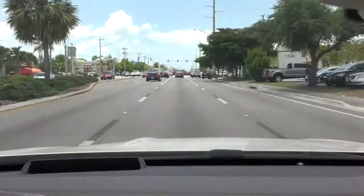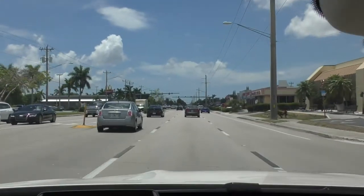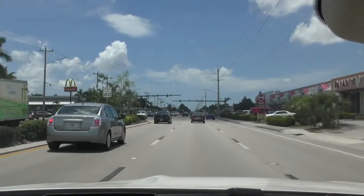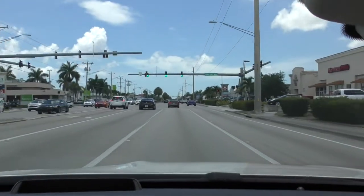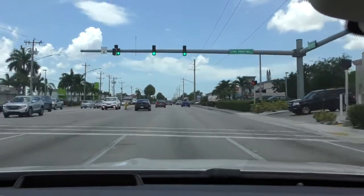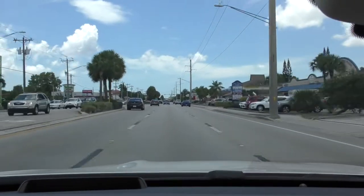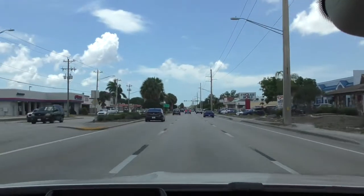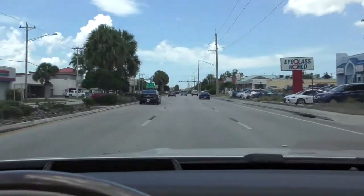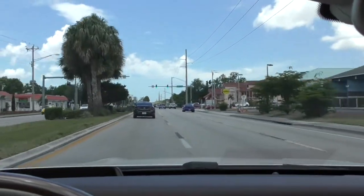I'm halfway through and it's going really well. In the past with Mercedes, when the radar is totally misaligned, it flags it in the first five minutes of the test drive. The fact that I've gotten this far tells me the radar behind the grille was reinstalled correctly. Once I see I'm at 50 to 60% complete, I'll make a U-turn and head back — it should clear on the way back.